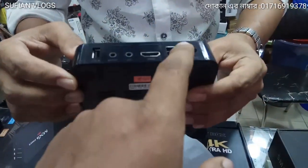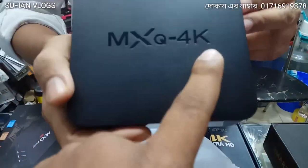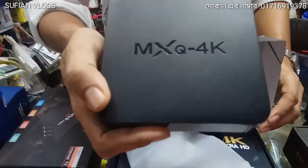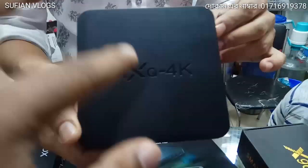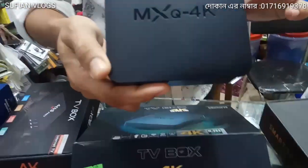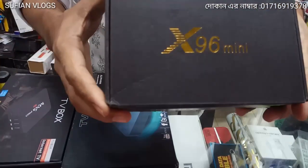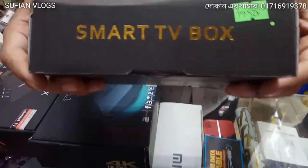It also has a LAN port. It has RAM 1GB and ROM 8GB, with 4K support and 4K video. I will go to my YouTube channel. I will go to the price — covering country, RAM, and ROM specs.